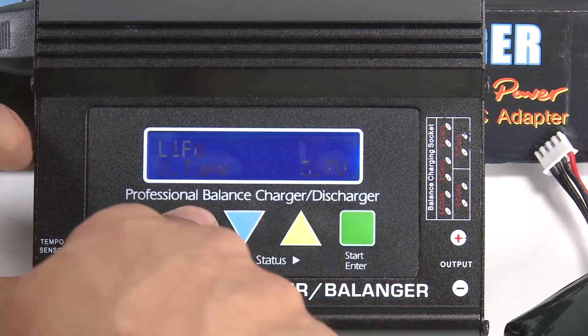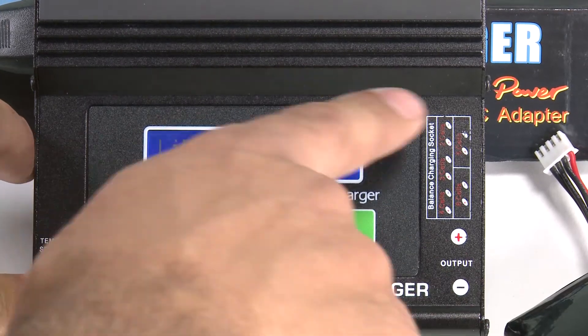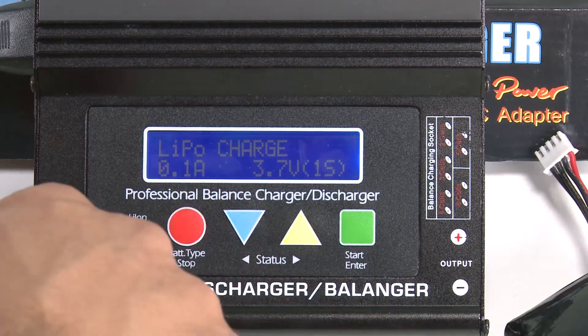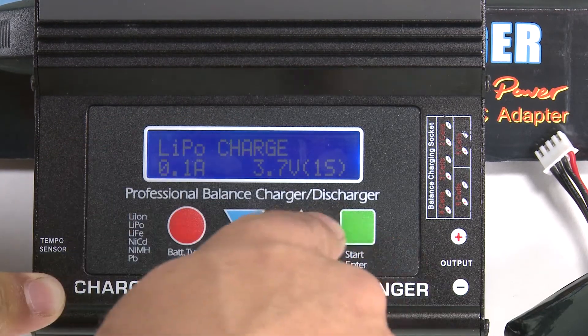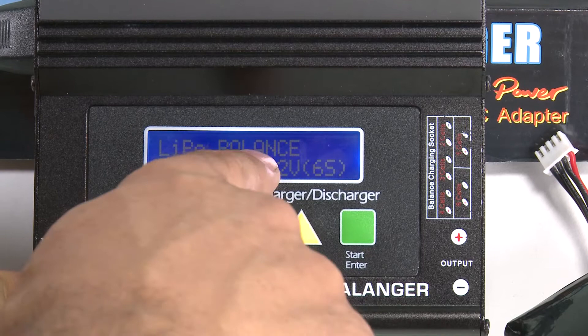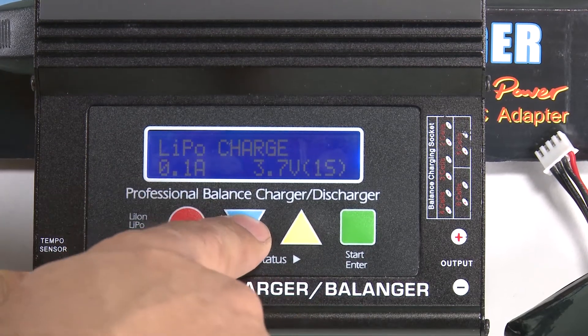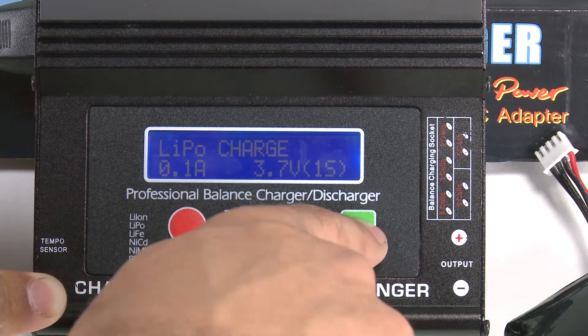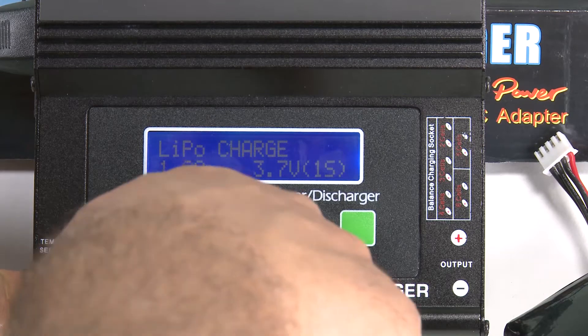Now we're going to jump back over to the LiPo battery programming for the charge. There are two settings I like to use: one is the standard charge, and the next one is the balance charge. We're going to go in and set both of those for our batteries. Hit the green button one time to change the amps from 0.1.